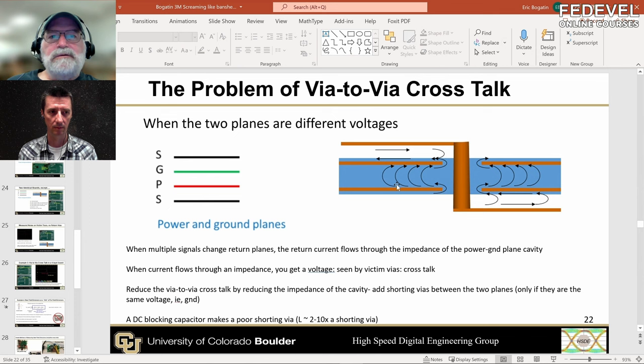A capacitor is fine — it's not the best, but it may be good enough in your design. It is a poor substitute for doing it the right way. The decision tree: you want to use the same voltage planes so you can add a shorting via. If you're not going to use same-voltage planes, make sure you have a strong compelling reason why not. If you can't answer that with a good reason for not using a ground plane, make it a ground plane — that will always reduce the noise.